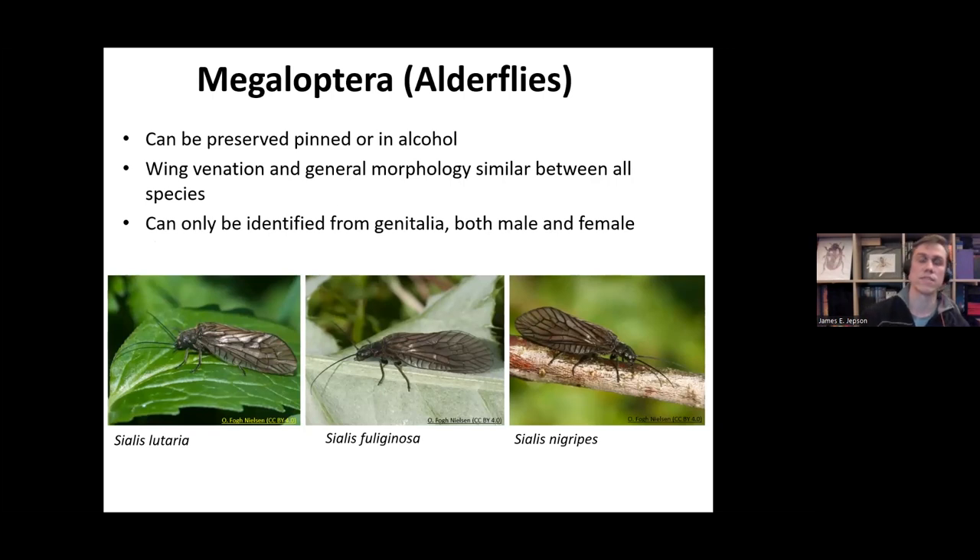We'll dive into the identification now, starting with the Alderflies, Megaloptera. These can either be preserved pinned or in alcohol. The wing venation and general morphology of these, as we saw in the last webinar, is very similar. If you look at the three images, we've got all three British species of Sialidae photographed and as you can see, they look pretty much identical. It is practically impossible to identify these species just from a photograph.